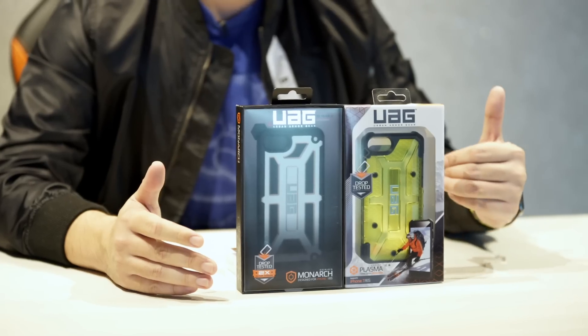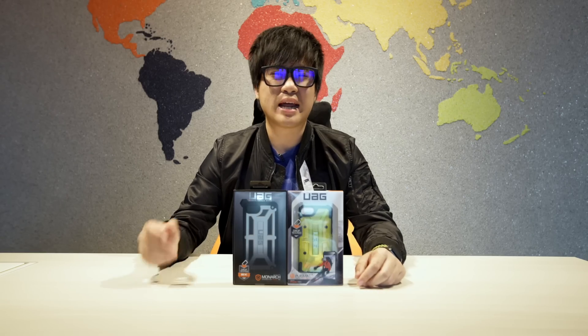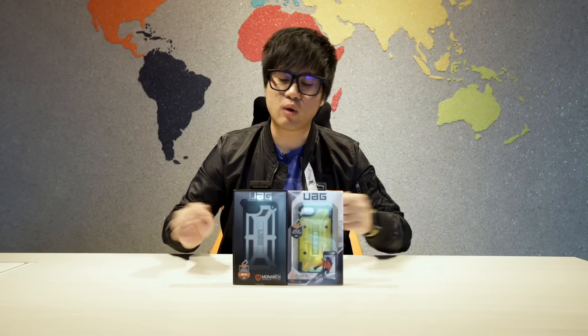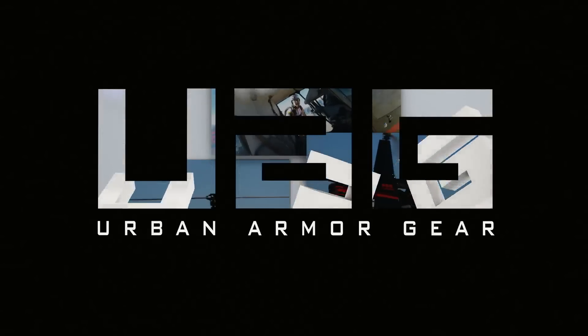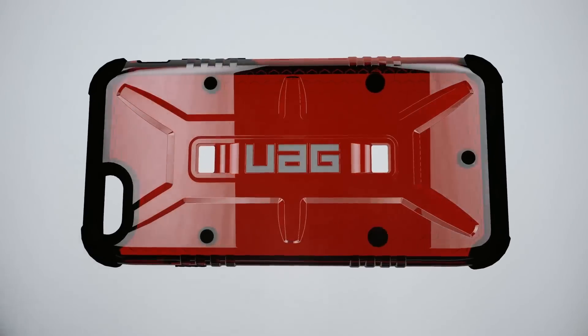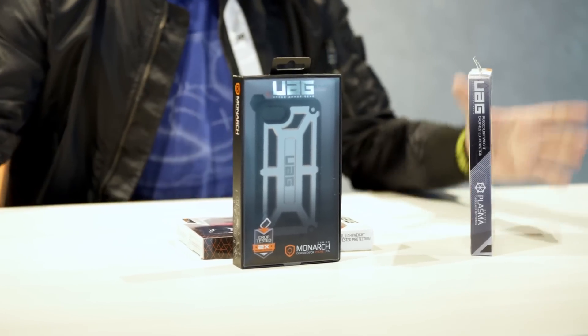You want to buy a case to make sure your phone is well protected, so that when the iPhone 8 comes out you can remove the case, give it a wipe down, and sell it for a higher price. UAG — aka Urban Armor Gear — that's right, military grade protection.